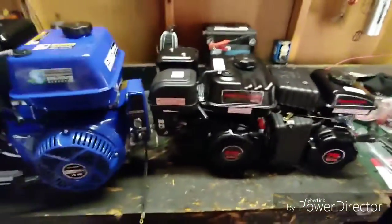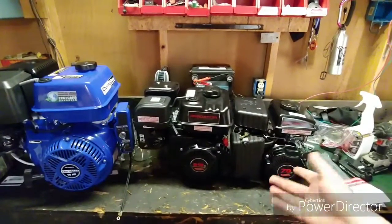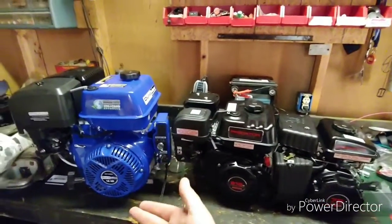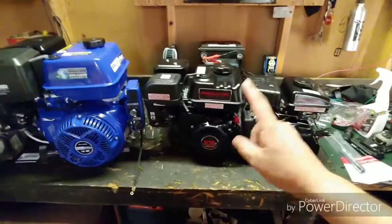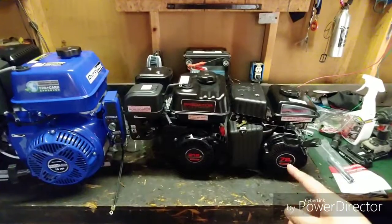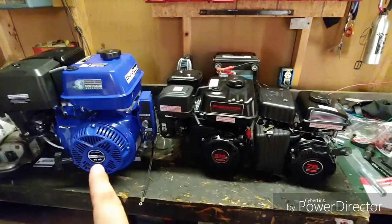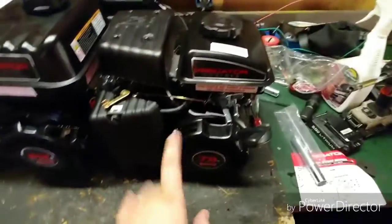So that's my engine lineup — three engines. That little 79 is basically the Honda Civic of small engines, the 212 is like a small block Chevy, and the 440 is a big block. I gotta find some projects for these. Right now I'm thinking a mini bike upgrade, maybe a barstool racer, or a little 110 ATV for my kid. Maybe not — I might be picking up a big 650 Grizzly or something crazy.